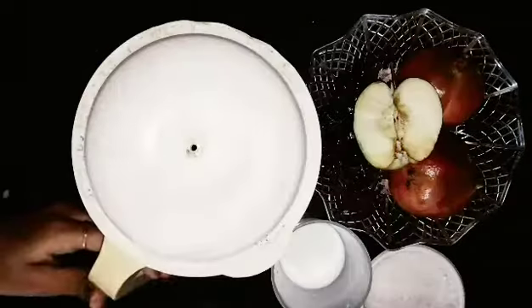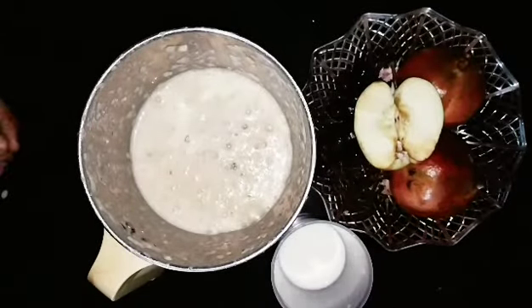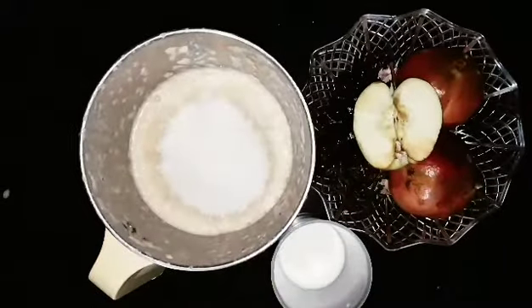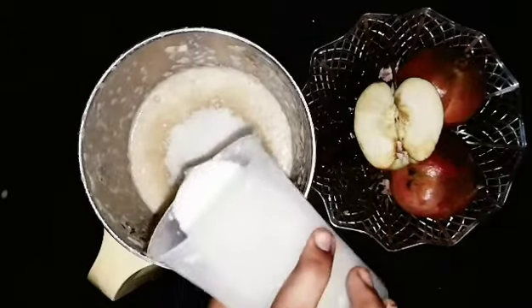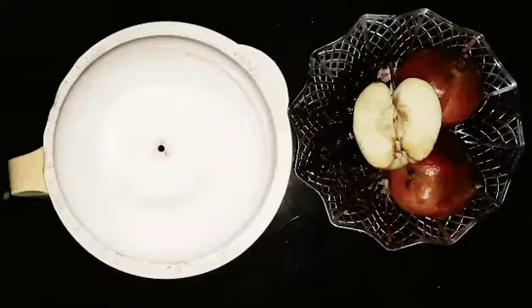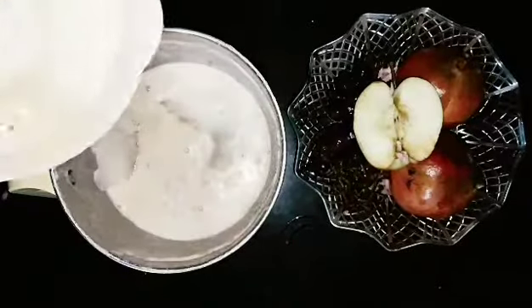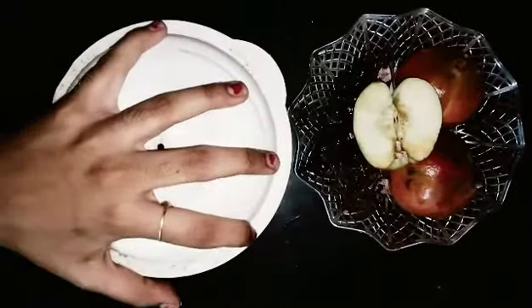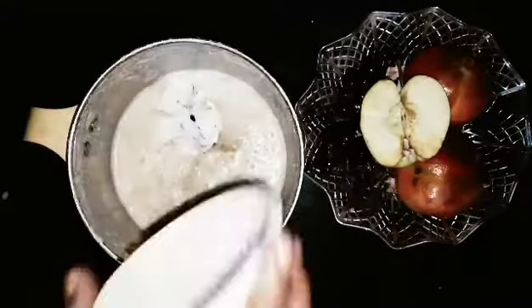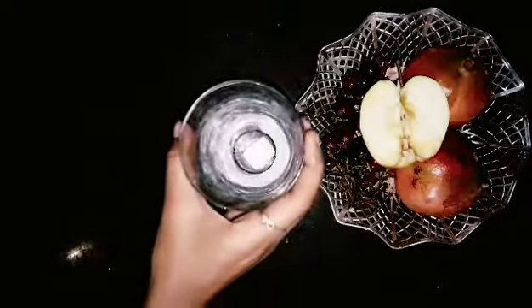Add sugar and mix in. Add the sugar, then add the ice cubes. Add the ice cream. Let's add some ice cream in a glass.